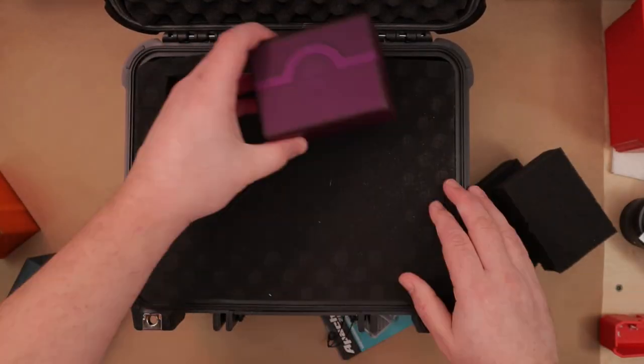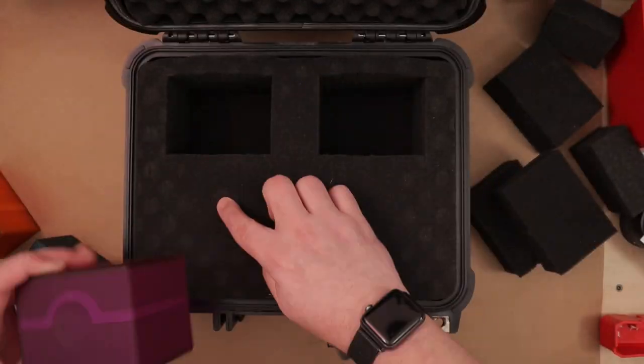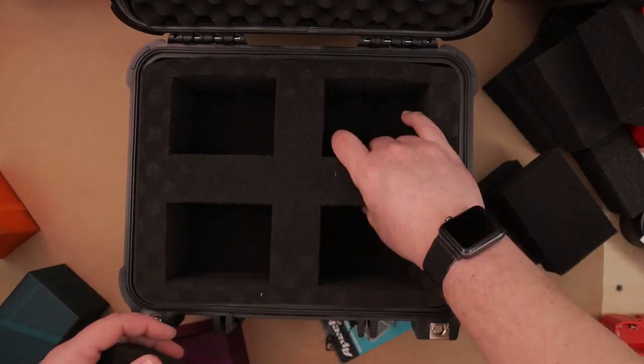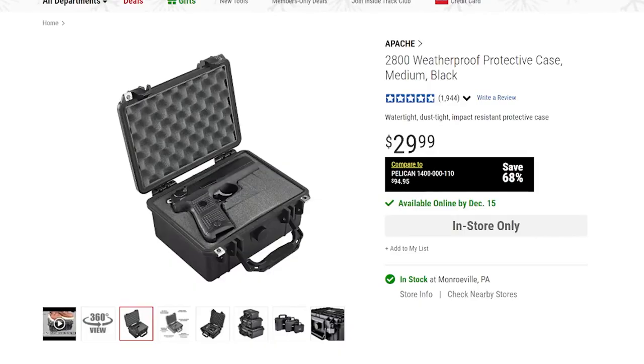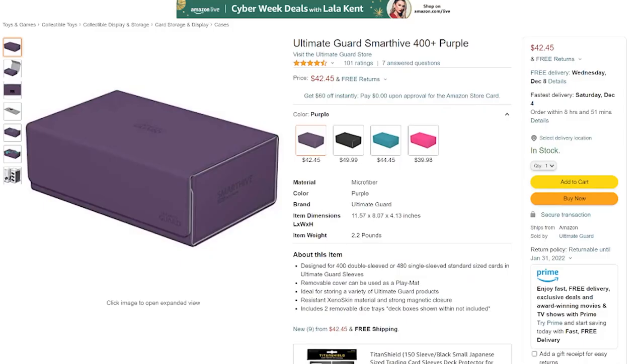All in all, this took me maybe 10 minutes to set up and do. It was very quick. The foam was easy to deal with. I like this box — I think it is an excellent protection. I like the tearaway foam pieces that you can shape into whatever you like. You also can upgrade and get nicer types of foam to put in this box if you like. Now these are a little expensive, but frankly, compared to larger deck boxes like the Smart Hive or the Cardslayer 400+, they are on par about the same price.